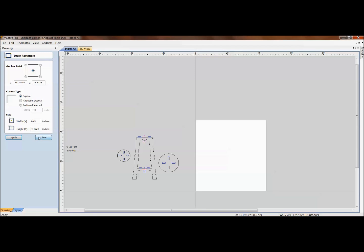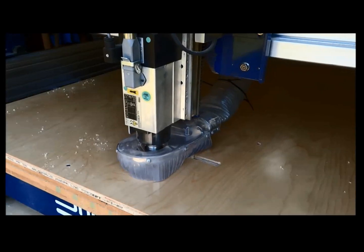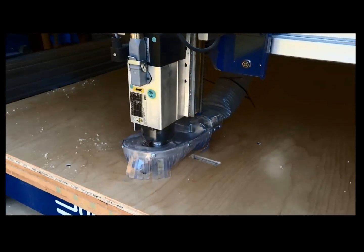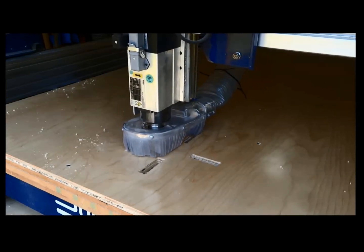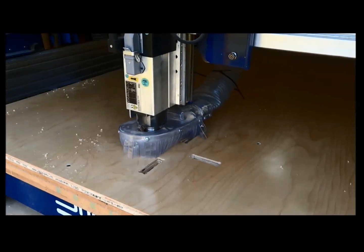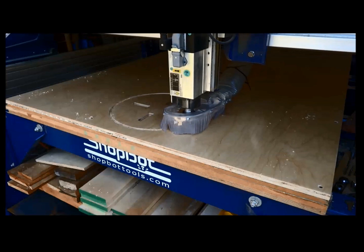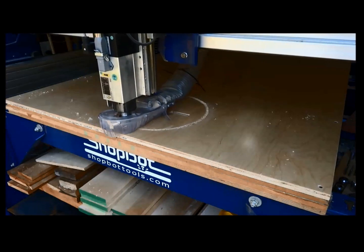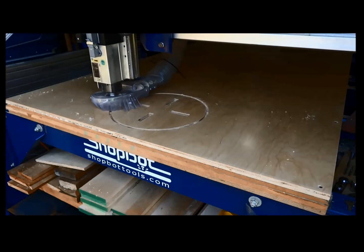Here's a video of it cutting in action. A full-size machine is cutting slotted-together furniture from plywood. The first thing it cuts out are the pockets — to a width a little bit bigger than the tenon — giving tolerance for the piece to slip together and room for the glue. When it's done cutting the pockets it goes around and cuts out the profile: the top seat, and two side pieces that have slots for slotting together.